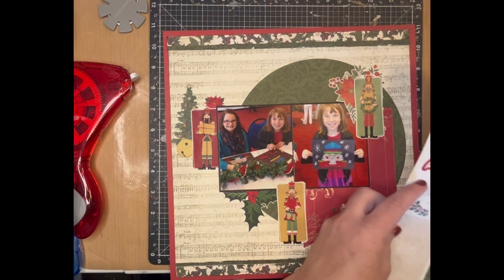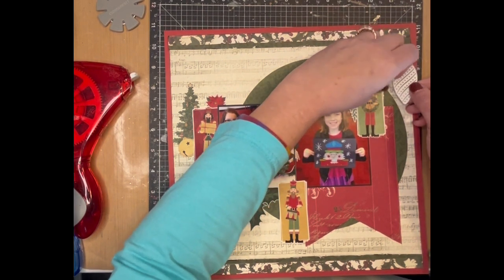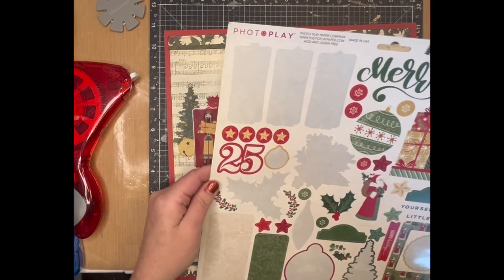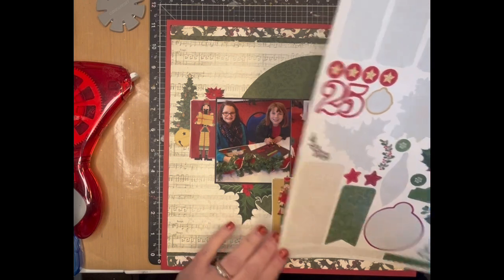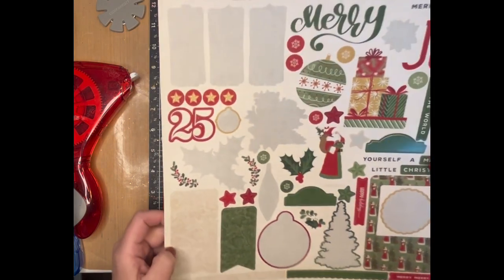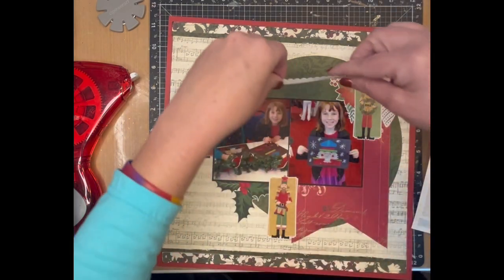Let's put an ornament up here — I wish I had a white one. I don't really want to do green. I wish that wasn't the only bell because I'd really like some extra bells. How about a gold star up here? Then down here, instead of a little tag, I'm just going to put this border — how about that.